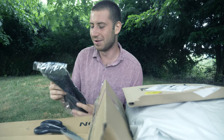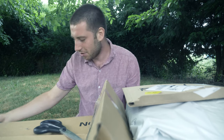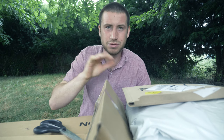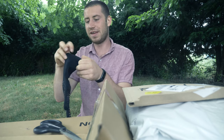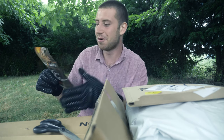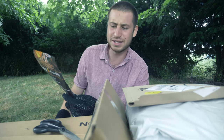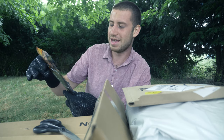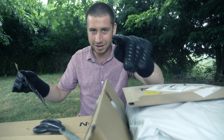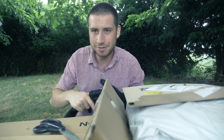Barbecue gloves - you're wondering why I bought barbecue gloves. When you're using lights, the lights get extremely hot and if you touch them with your bare hand it will just burn you. I bought these because they're heat resistant. They're not typical gloves for a gaffer to use, but they do the job. The heat protection goes up to 1472 Fahrenheit - heat and flame resistant.